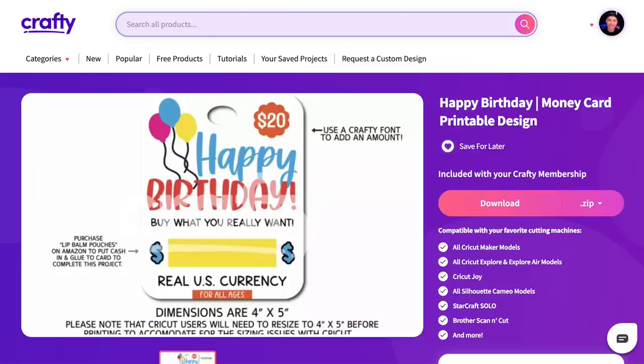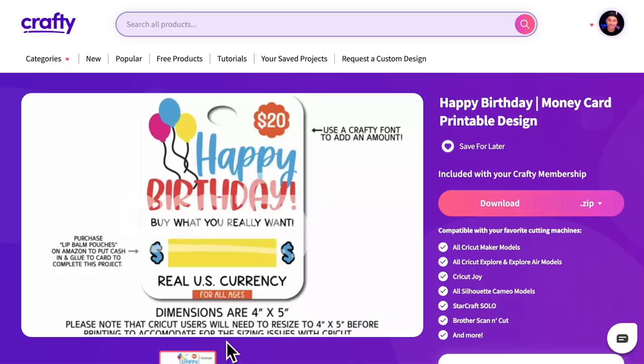So this is what I'm talking about right here. This is a chapstick inspired money card holder. We are going to use a little chapstick pouch — a little clear plastic pouch from the front of a chapstick container — and use it to actually hold money on the front of this little printable card.